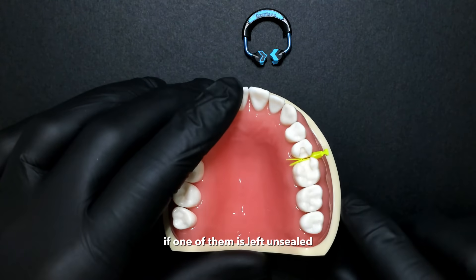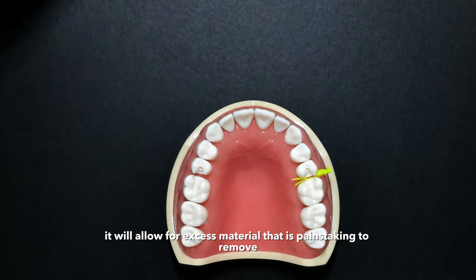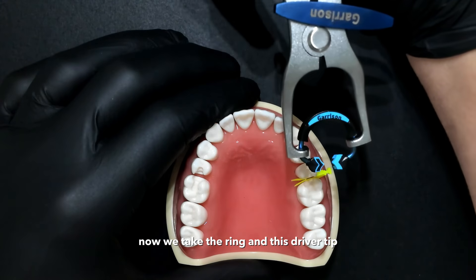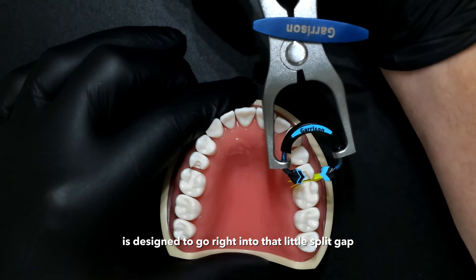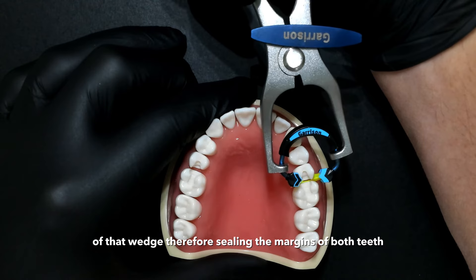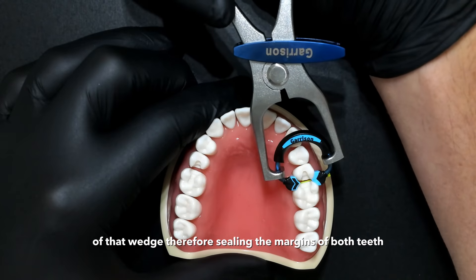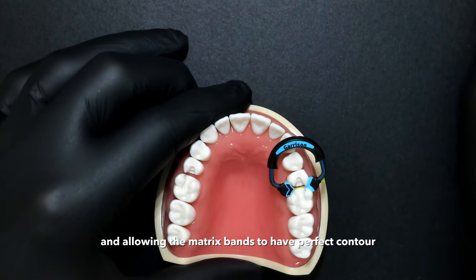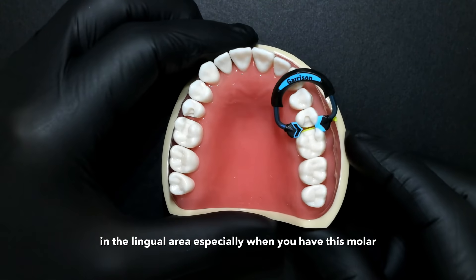If one of them is left unsealed, it will allow for excess material that is painstaking to remove. Now we take the ring, and this driver tip is designed to go right into that little split gap of that wedge.